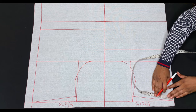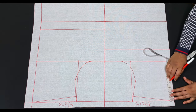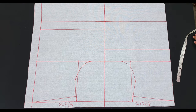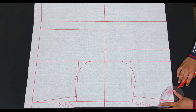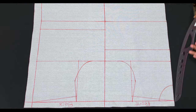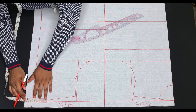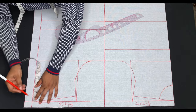For the front neck, I'll be using 3 inches for the width and also 3 inches for the depth. For the back neck, I'll also be using 3 inches for the width but only 1 inch for the depth.